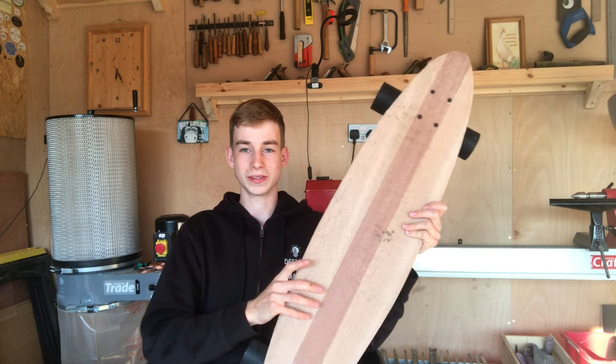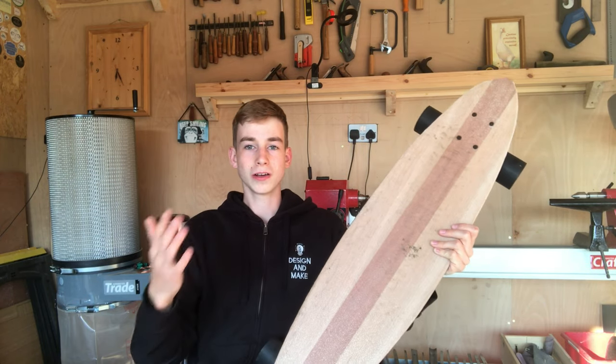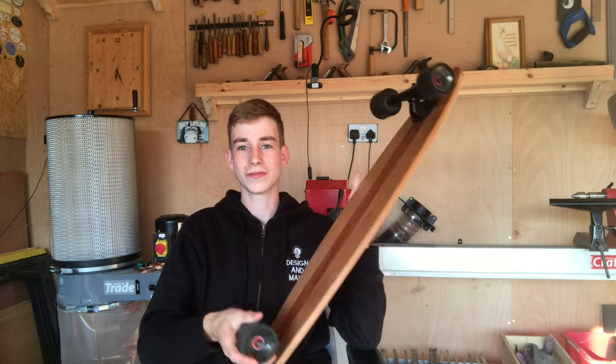Now onto the cost of building this longboard. Lots of you have asked me to do a video about the longboard and the costs associated with it — why I chose to use specific materials and things. So for those of you who asked, this is the video you've been asking for.